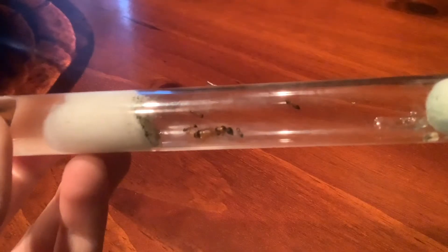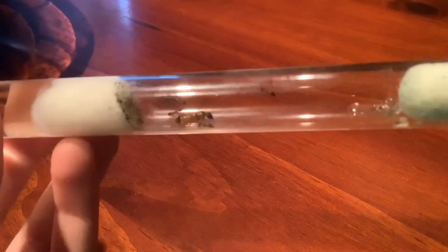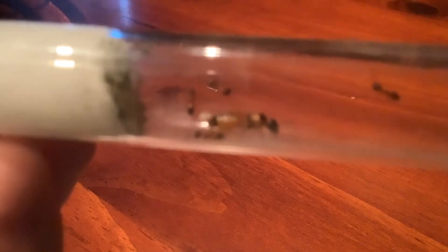Welcome back to the Aussie Ant Keeper 103, and today we are going to be showing about this ant colony which I bought, so let's get into it.